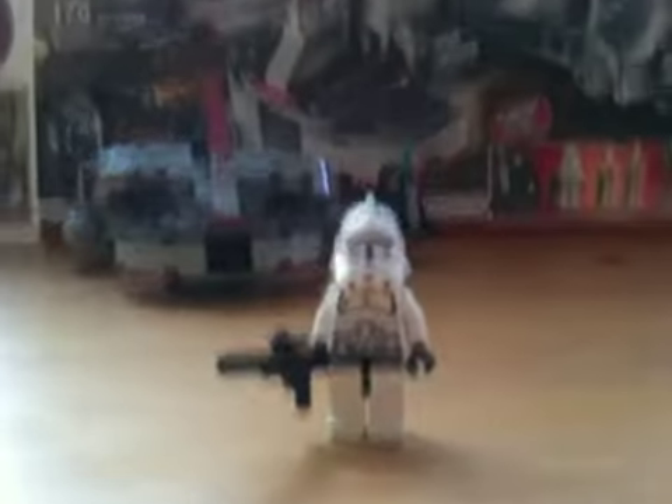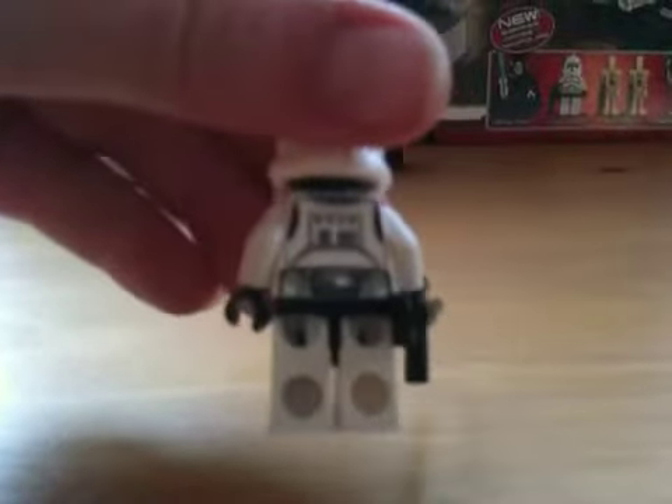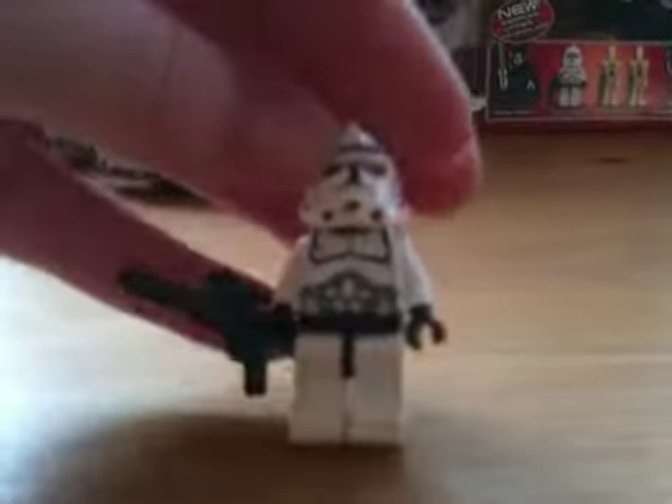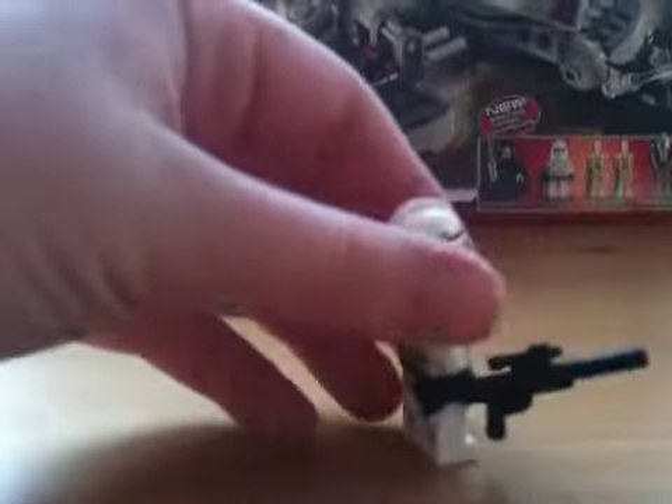The best part about the set: the epic clone trooper. This thing is awesome. He is just so detailed, he is great. I would like to buy more of these, but unfortunately they're $39.99 each.